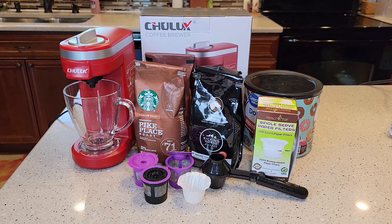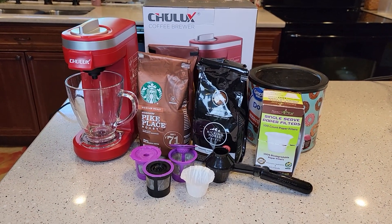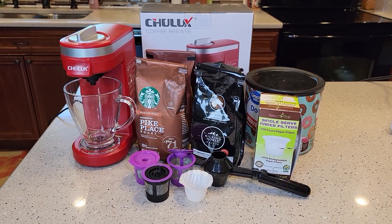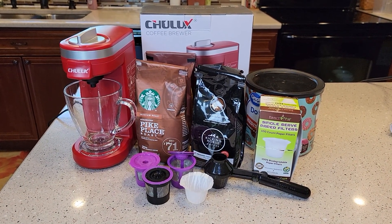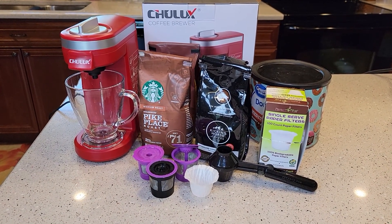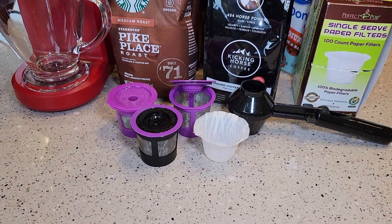Hello everyone, this is Just a Dad. Today I'm going to show you how to use a reusable K-cup with this single serve coffee maker from Amazon, Julex. I just did a detailed review on it. It's a neat little coffee maker. It does K-cups really well and I'm going to show you that it does reusable K-cups too.